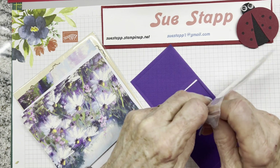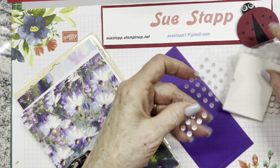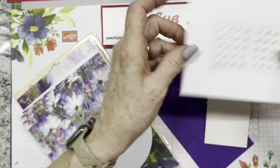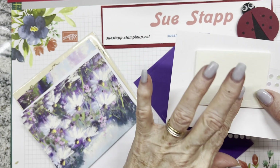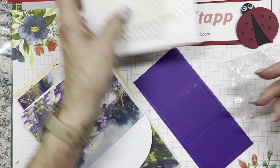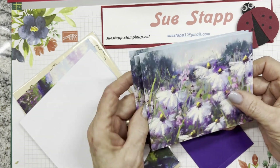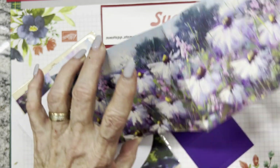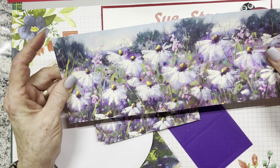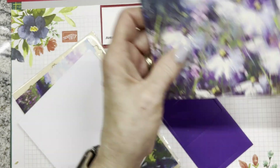In our embellishments this month we have beautiful holographic dots with different colors on them, a little pack of dimensionals, and double-sided adhesive glue dots. And look at these pretty images - I'm going to cut this apart and use it for at least two cards, maybe three or four. We have three of those sheets, so there are a lot of cards we can make right there.